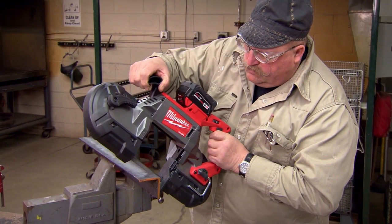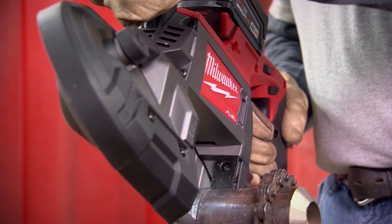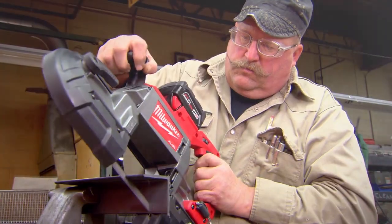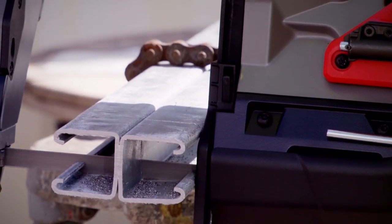The new cordless Milwaukee bandsaw has all the power of a corded tool, if not more. I was surprised at how good it was — I kind of expected there to be at least a little bit of a drop-off from a corded to this one, but I could find none whatsoever. It still cut everything that I needed to and more. I can do so much with it, and it's built like a rock — it's a Milwaukee tool.